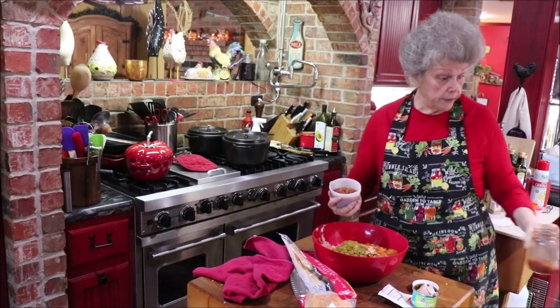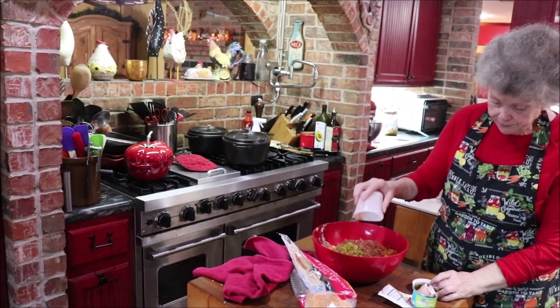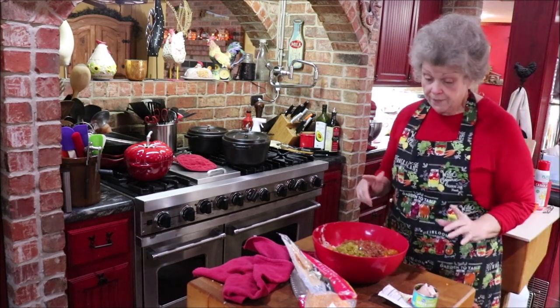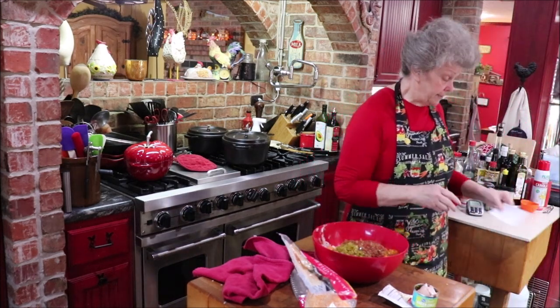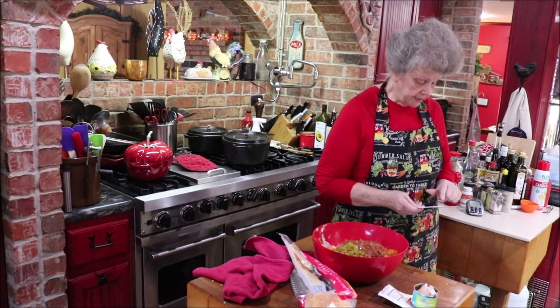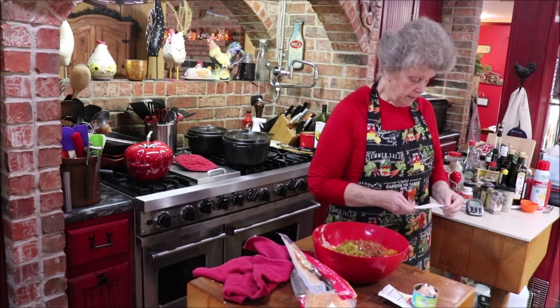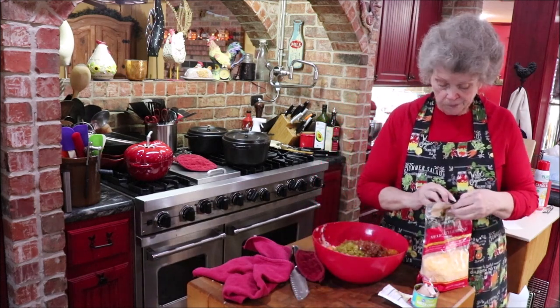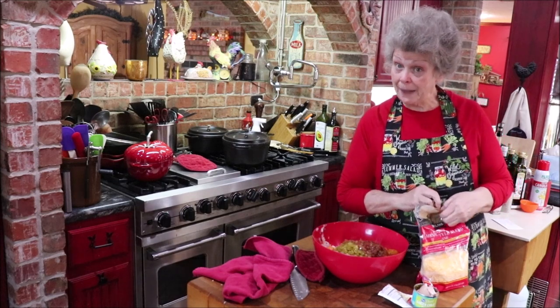I'm just going to put about two-thirds of a cup of salsa in there. I think I've got everything in here except it takes a cup of cheddar cheese — I've got my chilies, my taco mix, egg, and salsa. Let me put a cup of cheddar cheese in, and then we're going to mix it all up and get baking.